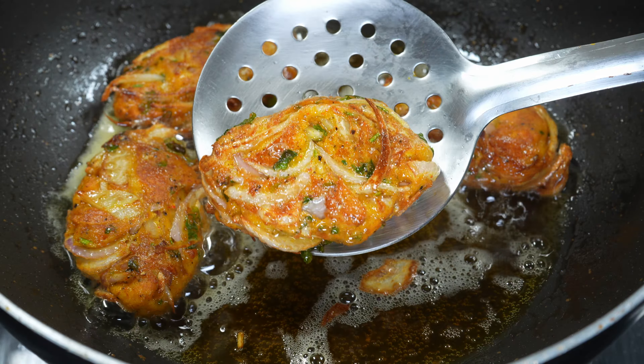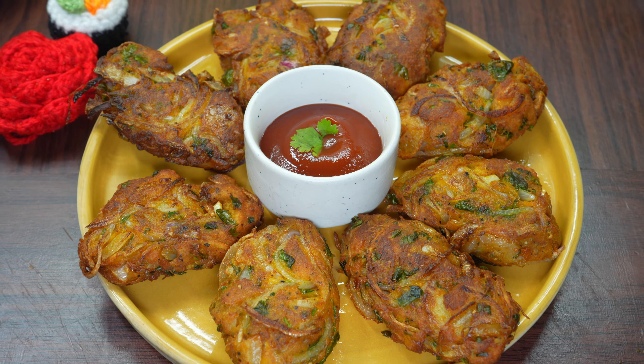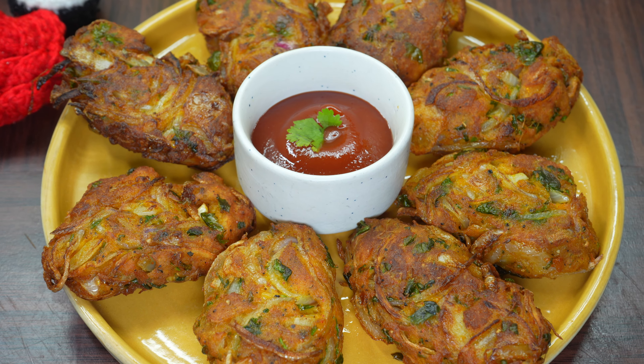Look, we are ready in 5 minutes. It is very tasty. We will try today's recipe. Let me know how you feel in the comment section. If you liked today's video, please like and share this recipe with your friends. See you next time with a new recipe.